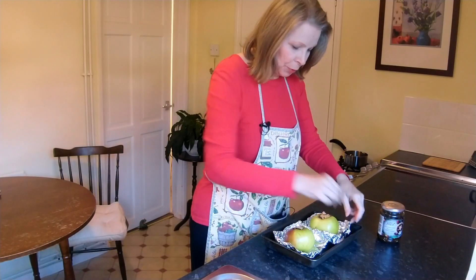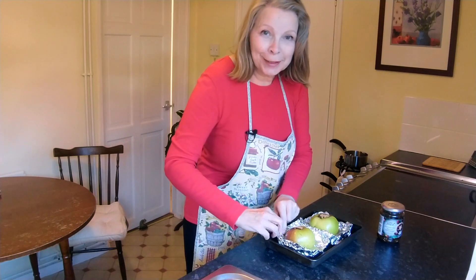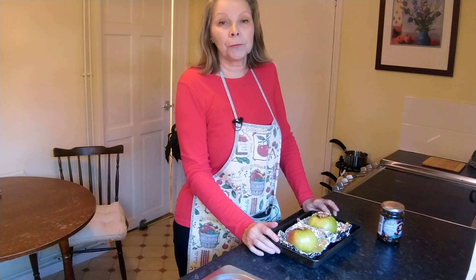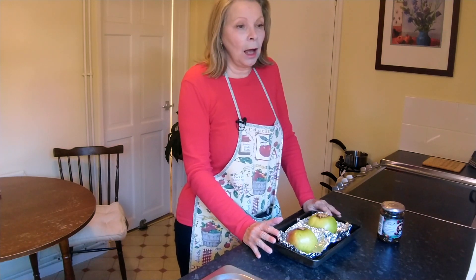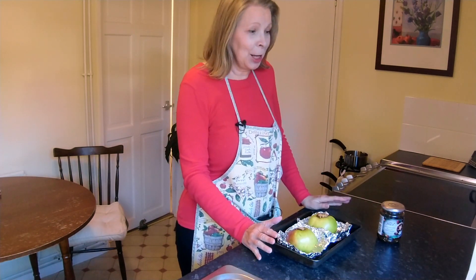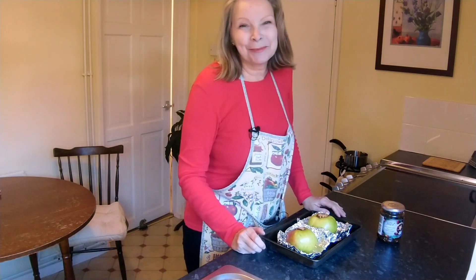Just before we put them in the oven, make sure the little foil parcels are folded up high enough to catch all that lovely syrup that's going to accumulate at the bottom. As I said, these medium apples should go in the oven for about 45 minutes, but we'll know when they're done. Smaller apples will only need half an hour; big apples will take longer. You can tell because the scoring around the sides causes the apples to puff up really nicely.